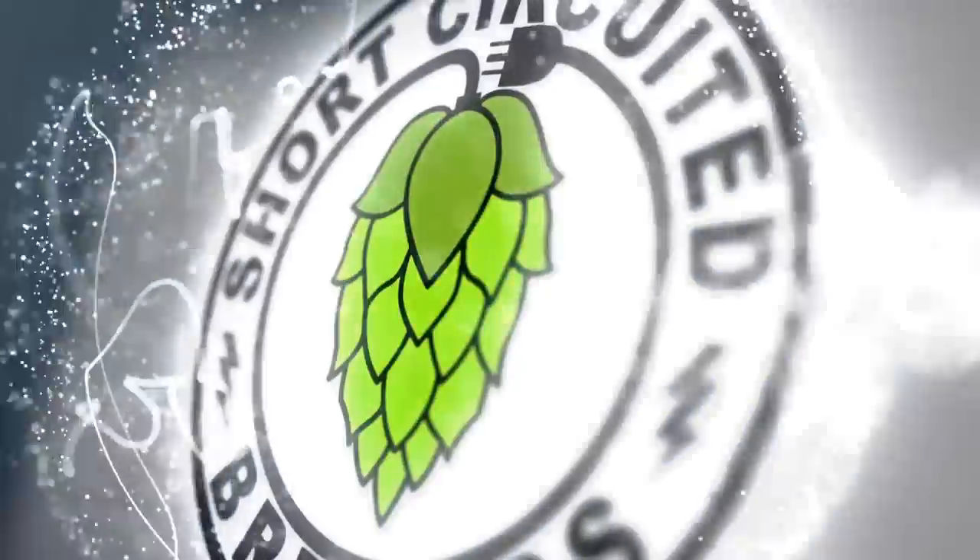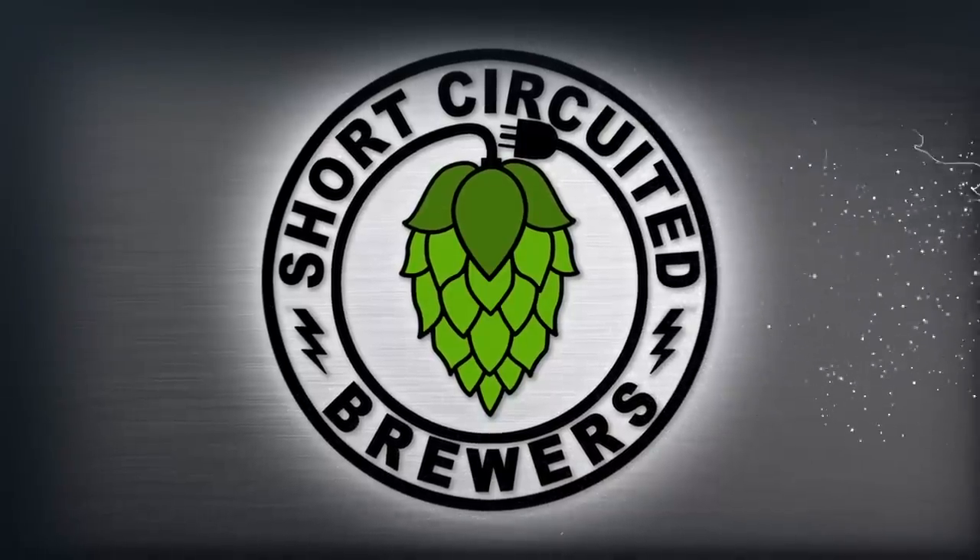In this video, we take a look at the HBREW-O reverse osmosis system. I'm here at NHC, talking to Mike from HBREW-O Systems about their portable reverse osmosis brewing water system.